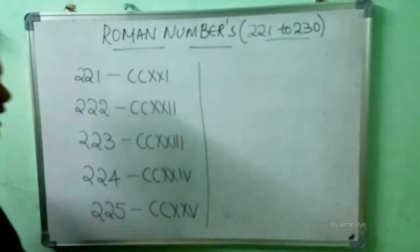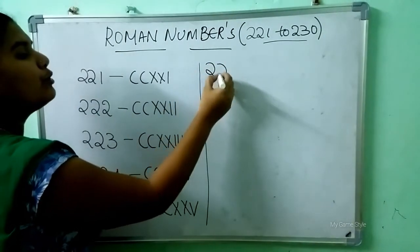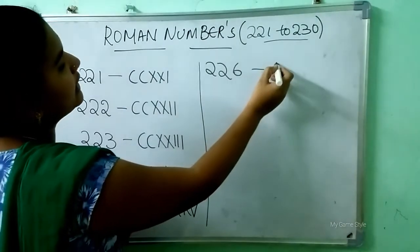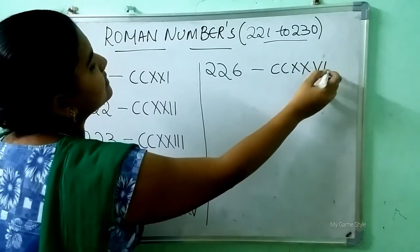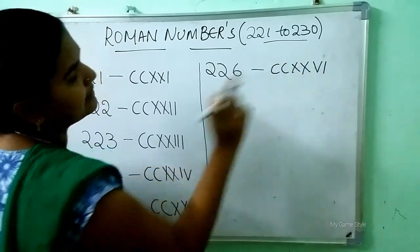After 225, which number will come here? 226 means 226. How to write 226 in Roman number? Double C is 200, double X is 20, VI is 6. So this means 226.